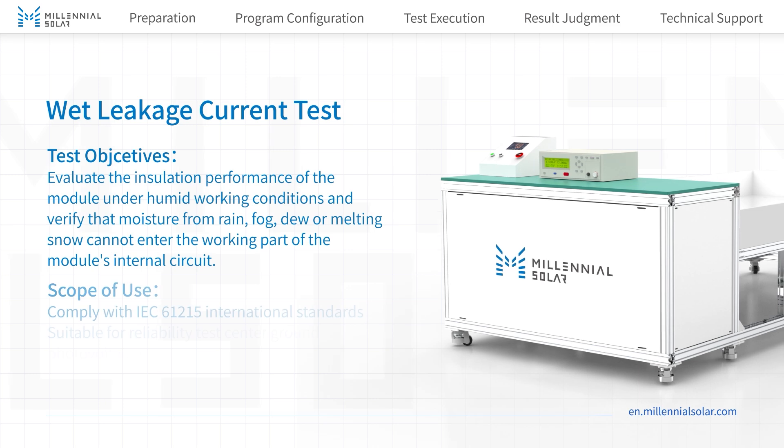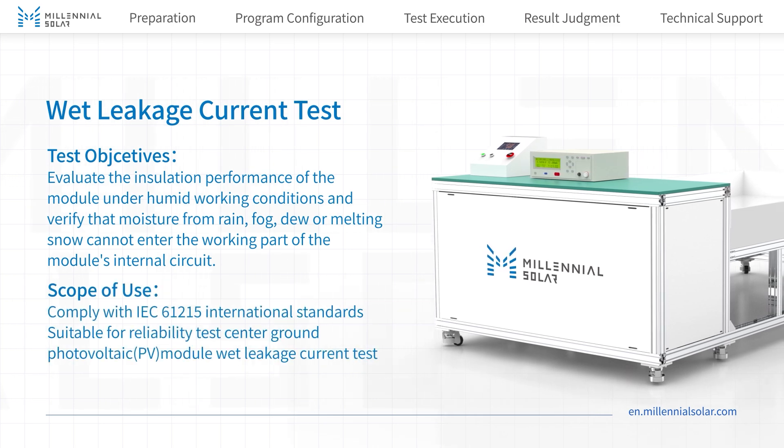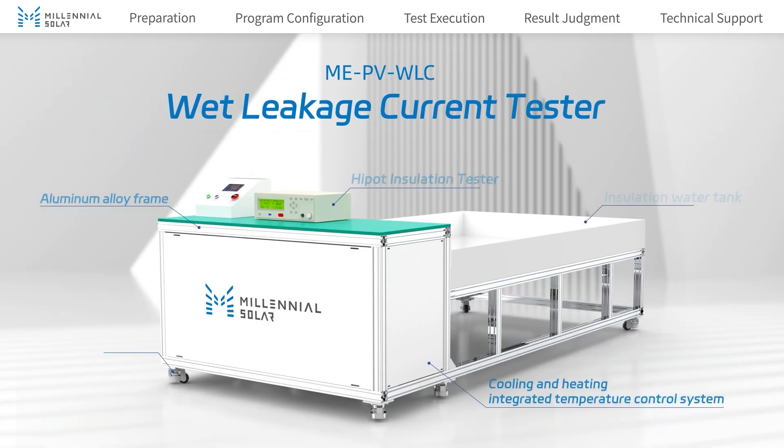Welcome to Millennial Solar's video channel. In this video, we'll demonstrate the standard operating tutorial for the wet leakage current test.